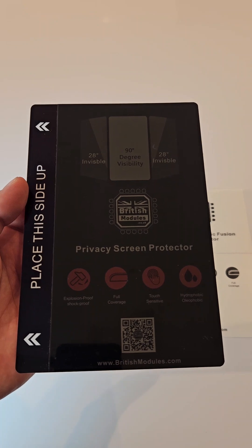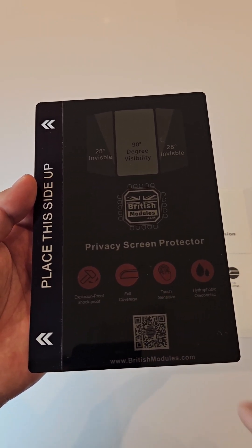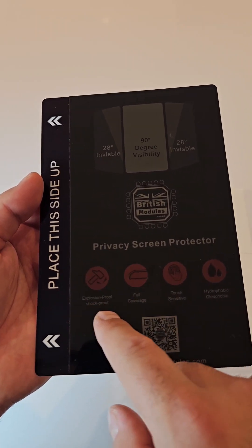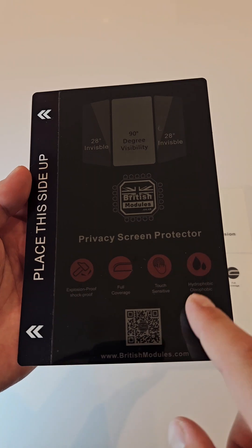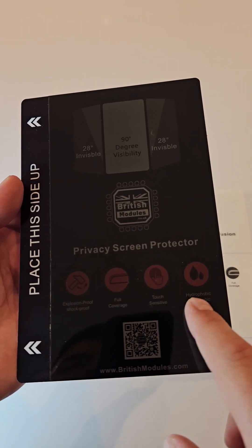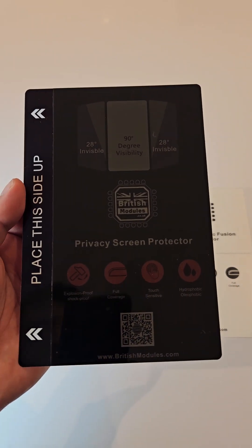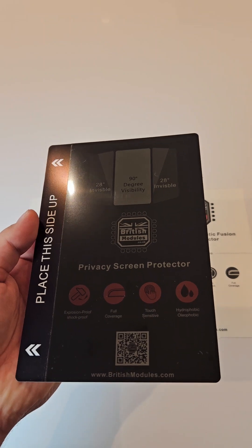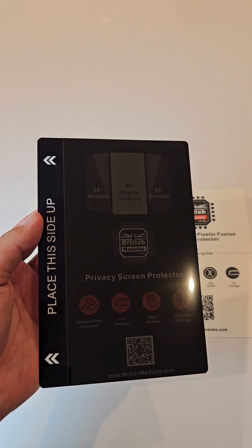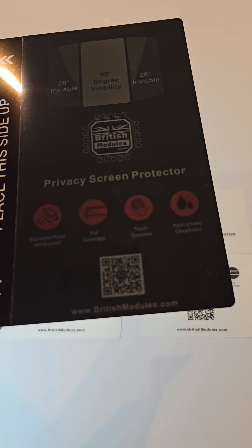It's touch sensitive, so if you have a fingerprint sensor unlock on your phone you can still use that feature. It's explosion proof and shatter proof — absolutely amazing. Drop it and nothing will happen. It has our oleophobic coating to protect the membrane of the screen protector, and it will last you a lifetime. Visit britishmodules.co.uk for the best.